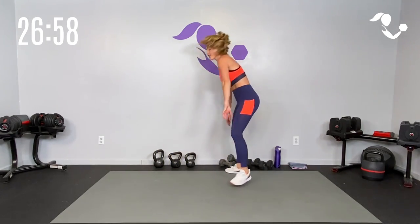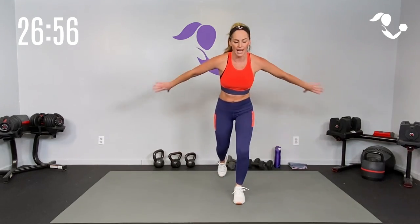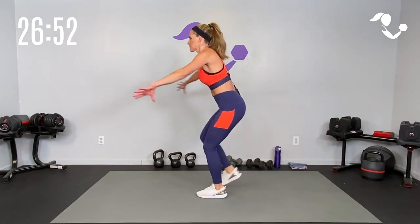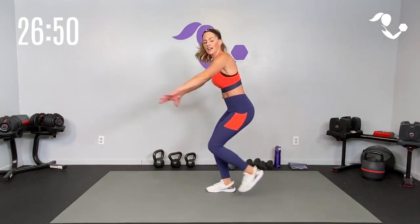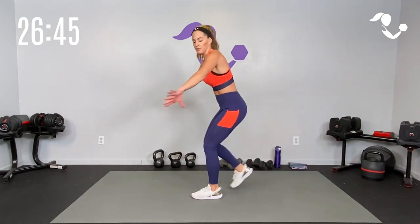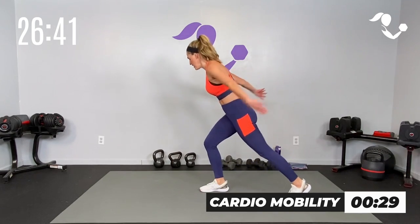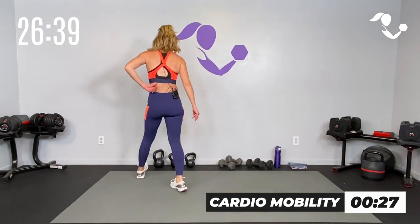Shake it out. Cardio mobility — tap back, tap back, reach back. I like to put this cardio mobility in between some of our strength circuits. If you need more of a breather, just take a breather. If you can, keep it right here with me so you're moving. Watch me with the kettlebell really quick.